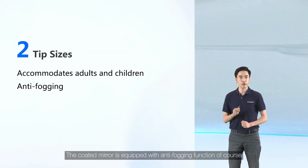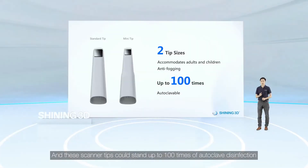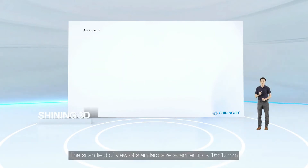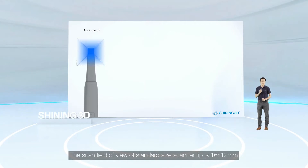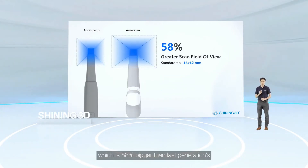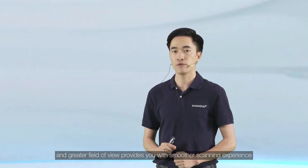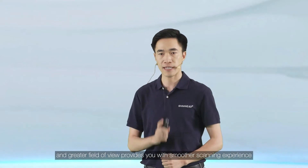The coated mirror is equipped with an anti-fogging function, and these scanner tips can withstand up to 100 times of autoclave sterilization, which could directly drive down your clinical operational cost. The scan field of view of the standard size scanner tip is 16 by 12 millimeters, which is 58% bigger than the last generation, and greater field of view provides you with a smoother scanning experience.